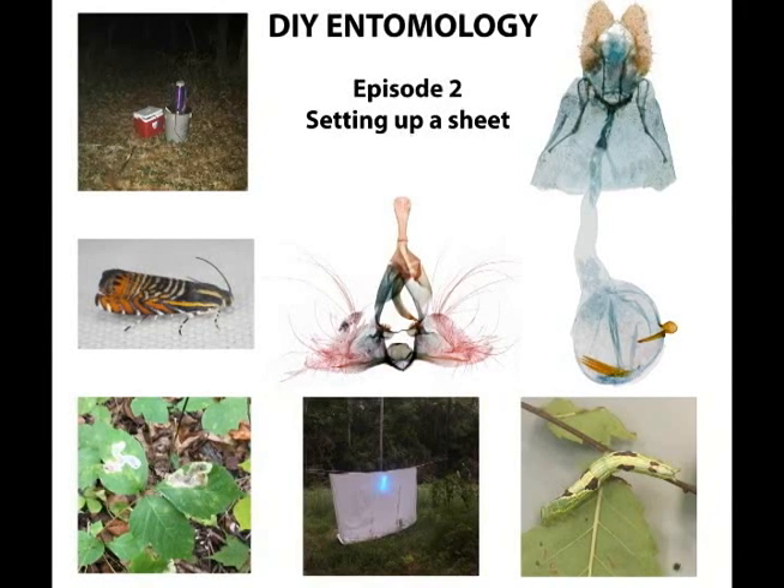One of the best ways to observe moths, whether for scientific collecting, photography, or just personal enjoyment, is to use lights. In this video, I'll show you how to use a sheet and light combo to attract moths and other nocturnal insects.